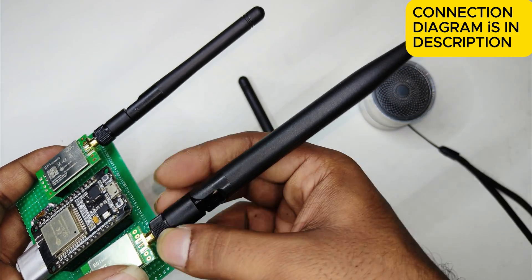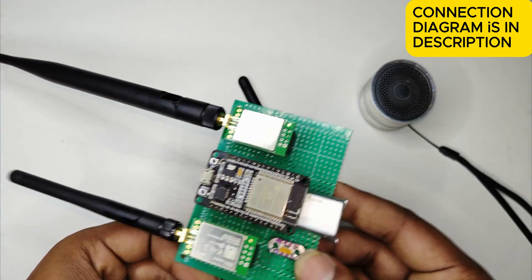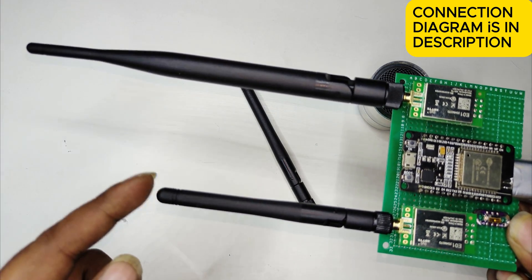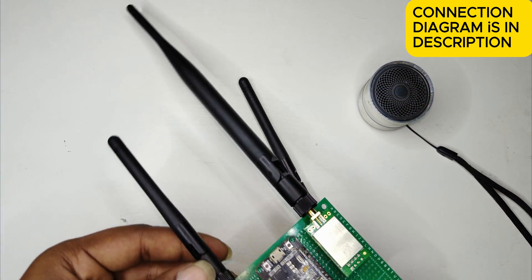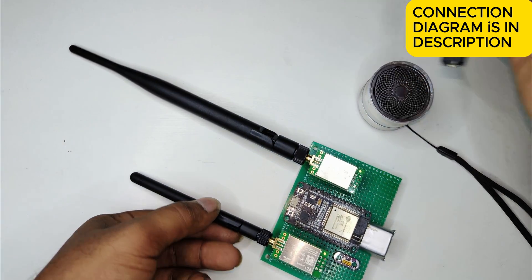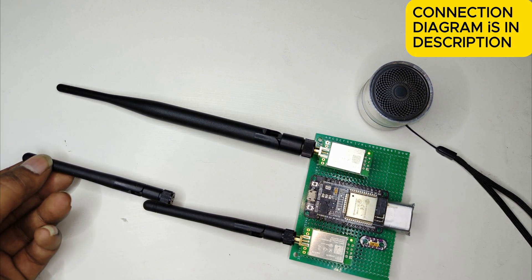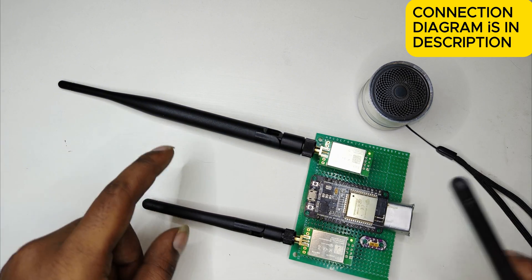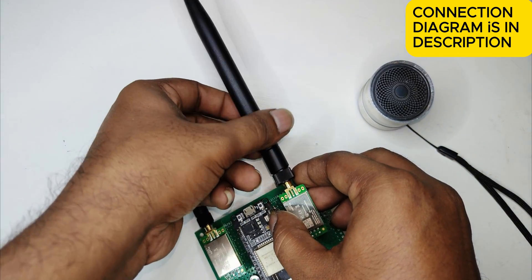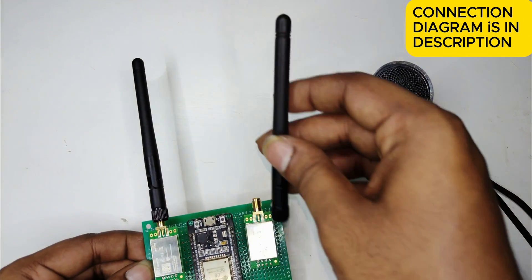Just replace the antenna like this. It's very big and will definitely give you a long range. I will post a simple short video on my YouTube channel testing this long range antenna. You can see this is double the antenna — you can definitely expect a long range.